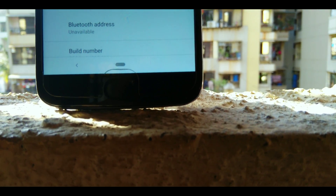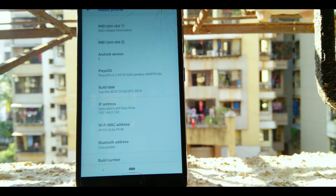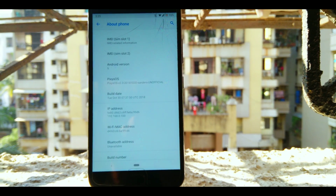Hey, what's up everybody, this is Aryan Tagore, you are watching VaraTek, and this is the Pixie OS review for the Moto G5S Plus. So let's get started.